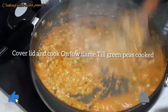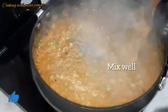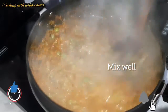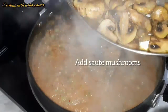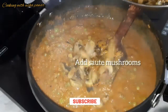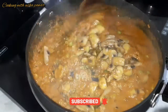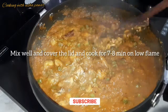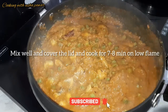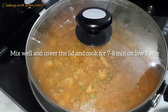After five to six minutes, you can see the green peas are done — mix it well. Now I'll add the mushrooms which we sautéed before. After adding all the mushrooms, mix all the vegetables and masalas properly. I'll cover the lid and cook for another seven to eight minutes on low flame.